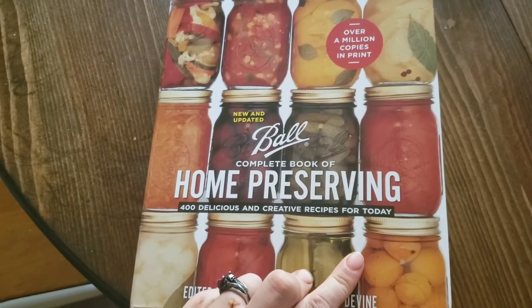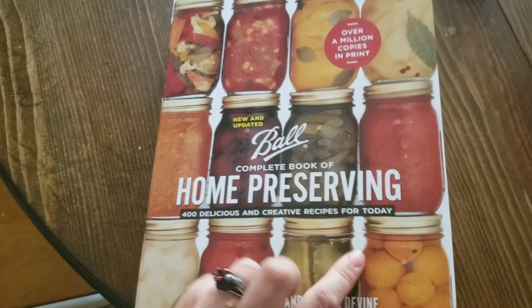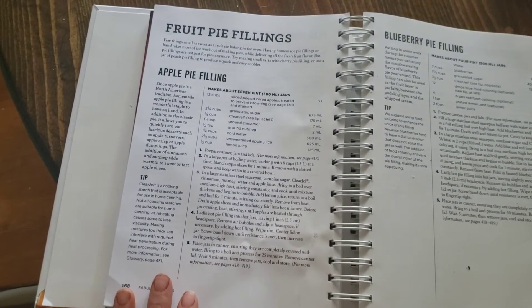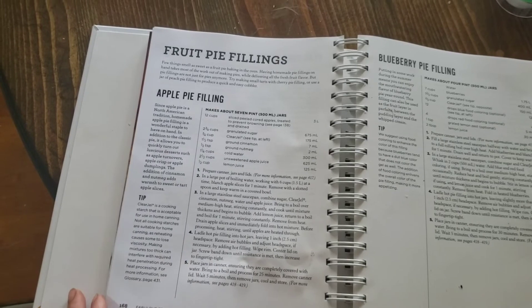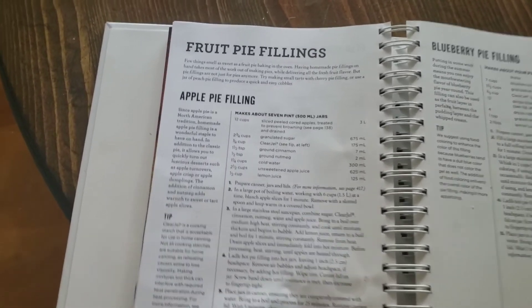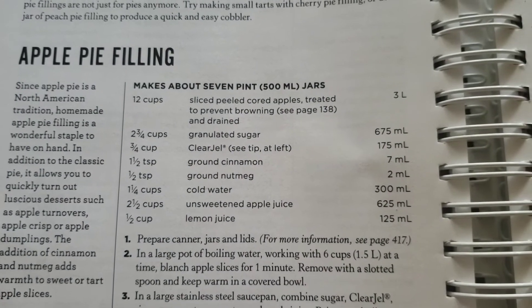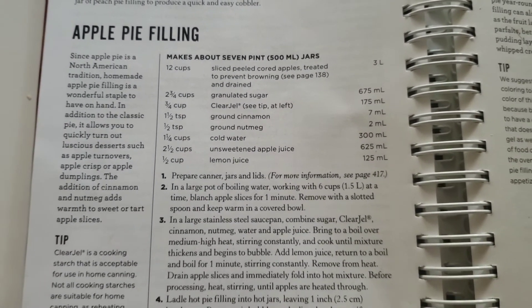Right now I'm getting most of my recipes from the Ball Complete Book of Home Preserving. I'm going to use the apple pie filling recipe adapted for my pear pies, and the applesauce recipe as well. That's basically what I'll be using and I'll take you along while I'm doing that.